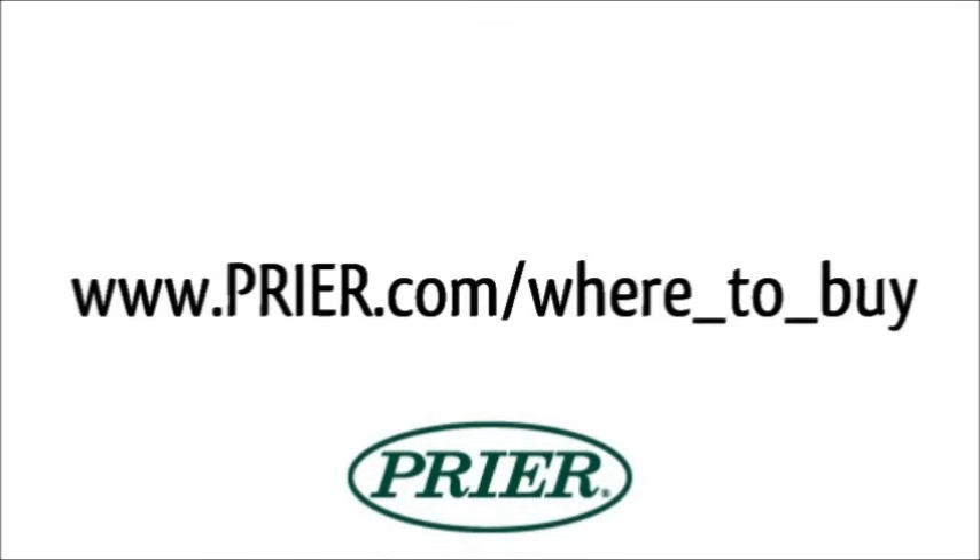Visit www.prior.com/where-to-buy for a list of Prior products distributors.